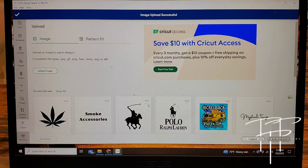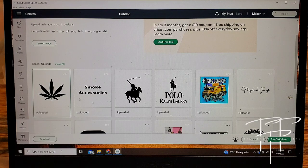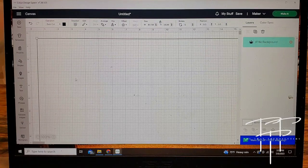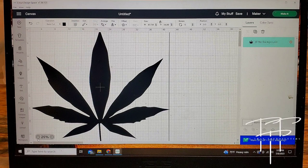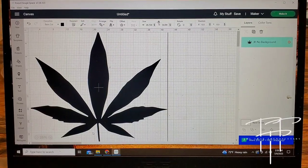The image is now in my recent uploads and I can click on it and it's going to put it onto the canvas in Design Space. By default, Design Space is automatically going to load the file in the size that it's actually saved as. So whatever dimension it is, that's the size it's going to load by default until you go ahead and make some adjustments.